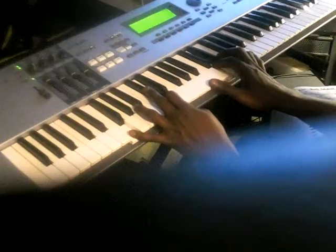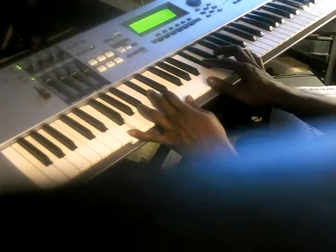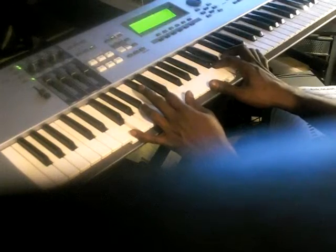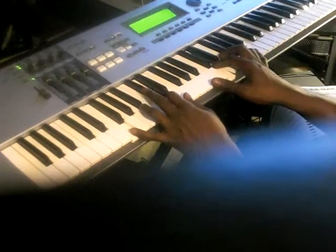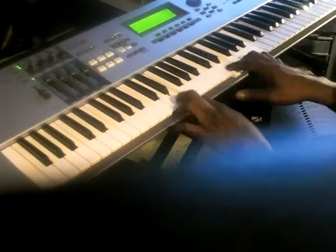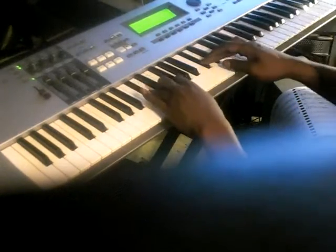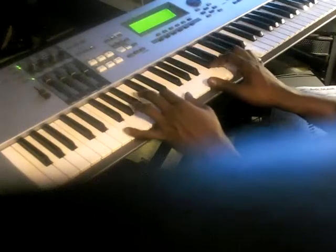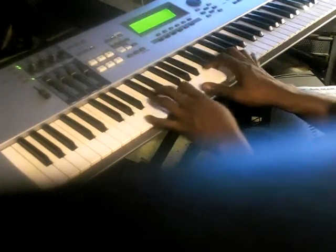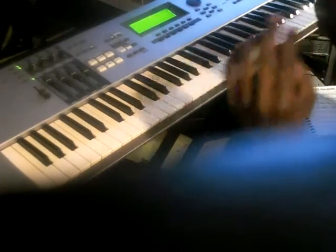D, D flat, back to the D. So it's D, E, E, D, D flat, D. You all get it? D, E, D, D flat, D.